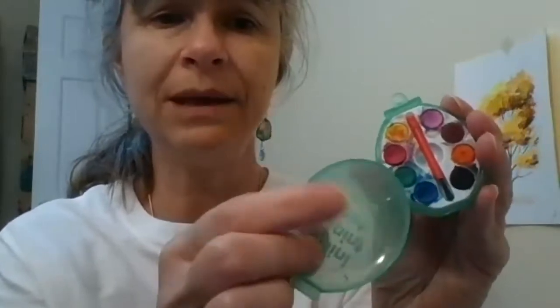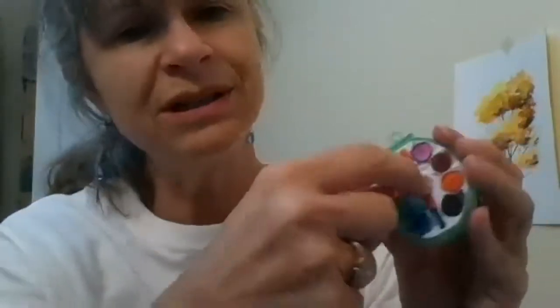Sometimes when I travel and I'm not sure I'll have time to paint, but I want to be ready just in case, I bring this — a small kit with a cover that opens up so you can mix paint inside. It has a little brush included, though you can bring a better brush on the side. It's very light. When I went to Italy I always had this in my pocketbook along with my little sketchbook.